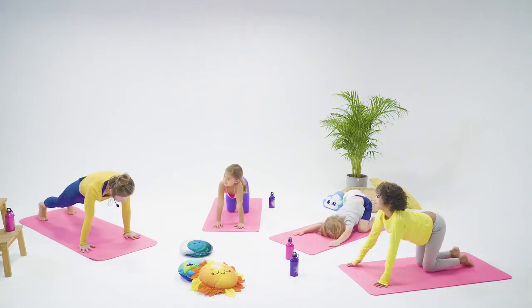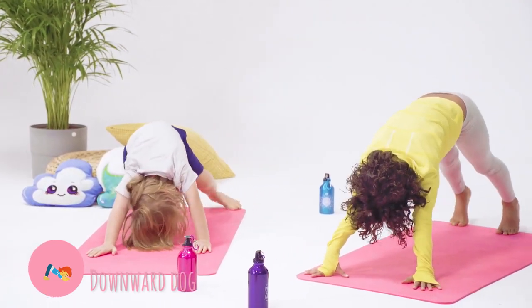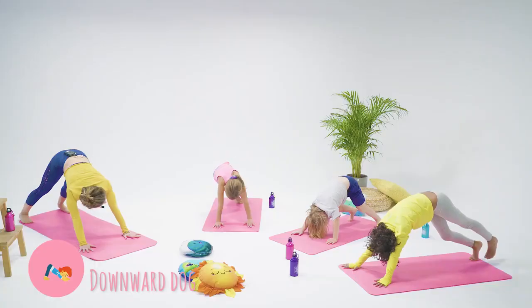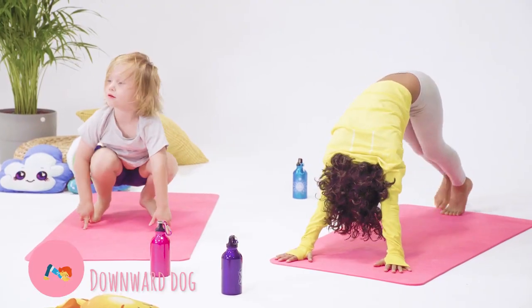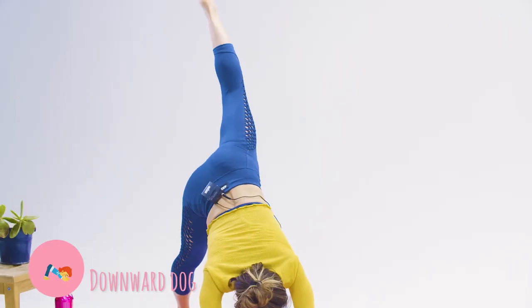Inhale up into your down dog because your doggies are still waking up. Walk out your dog, wag your tail. What sound does your doggy make? Roo roo roo roo roo. Maybe even do a three-legged dog — stretch your doggy tail up to the sky and shake it out.